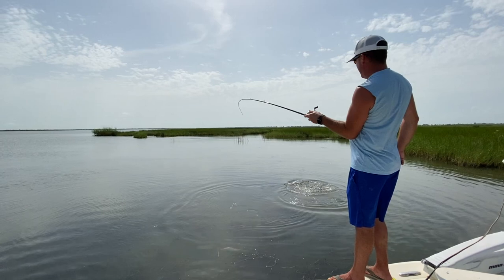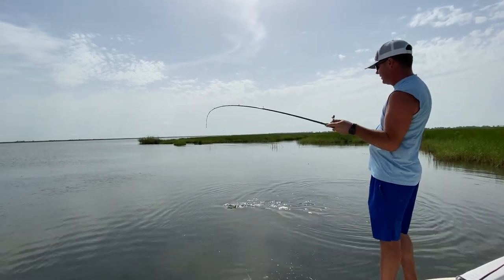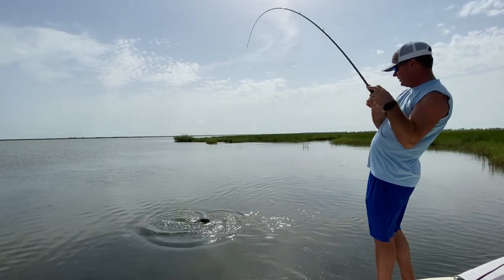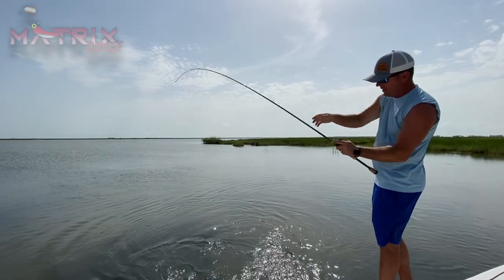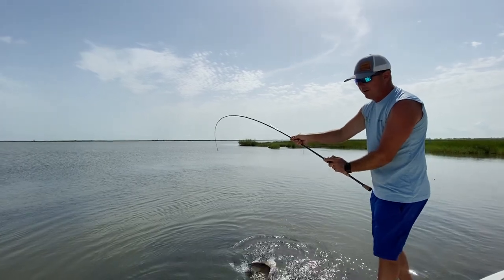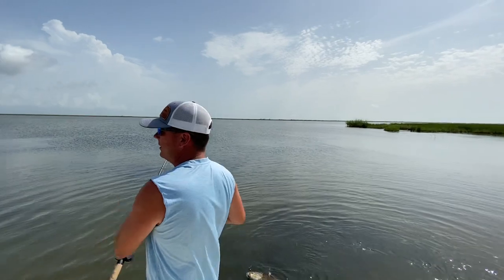We're not lighting the world on fire, but we've hooked and missed a few, seen a few — there's a few fish in here. So we're going to keep doing this for a bit and see what we can do. We got a nice red here on our new Matrix Spin, which is now for sale. We've been working on this for a long time — we finally got them in. Let me net this one real quick.